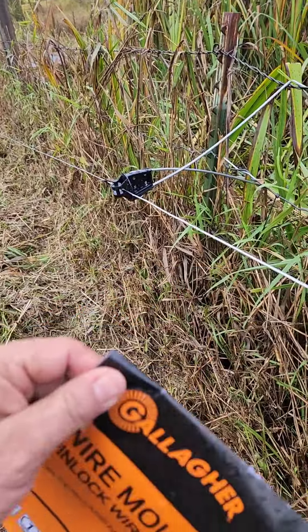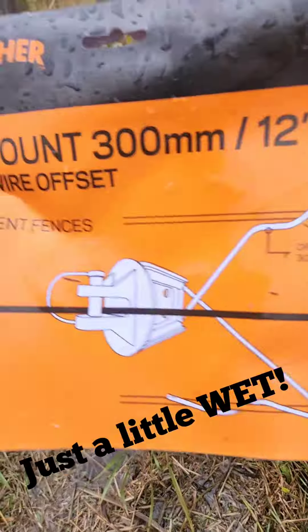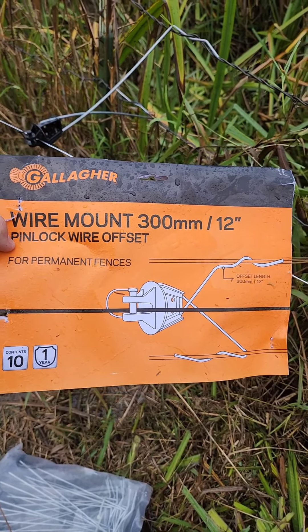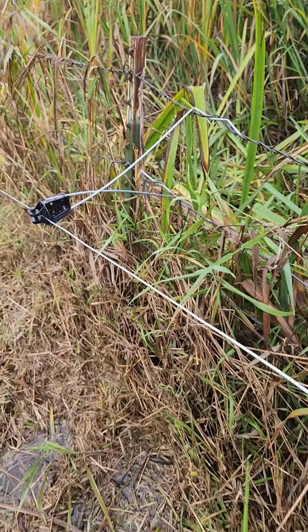So these are — I'm going to try to hold it up. Pardon it, it's a little wet here in Western Washington, but these are the 12 inch Gallagher pinlock wire offsets. They are super awesome. We love it.